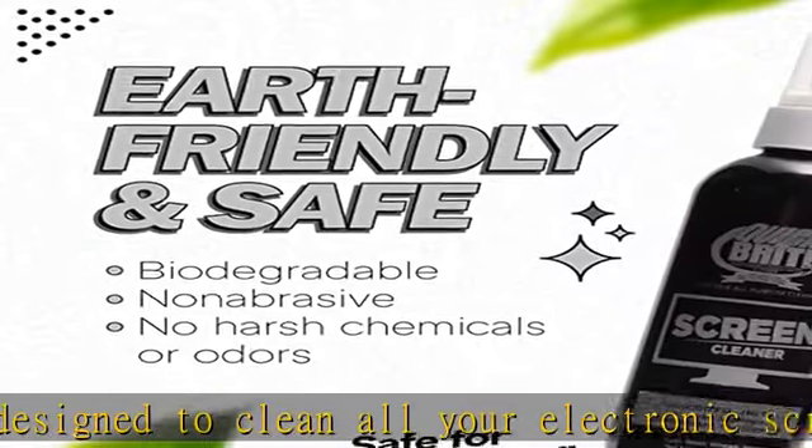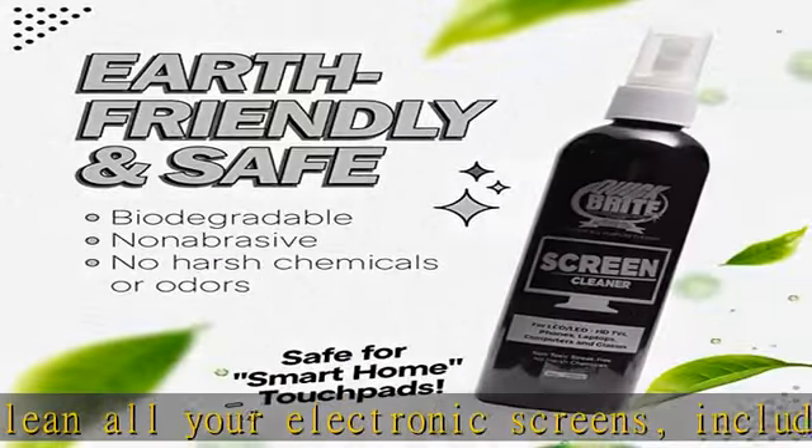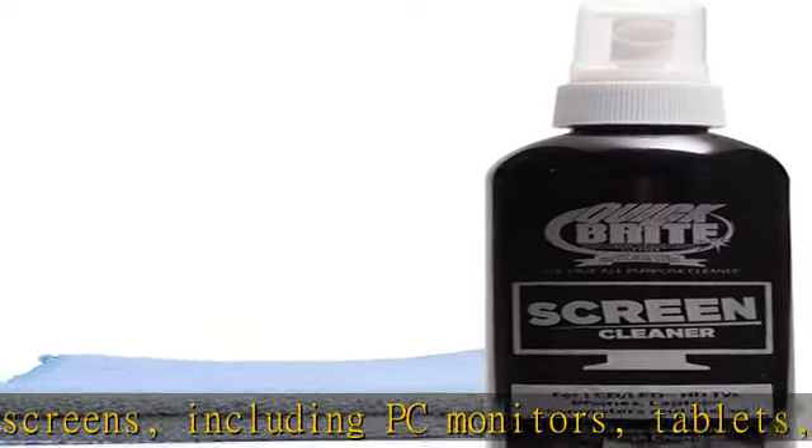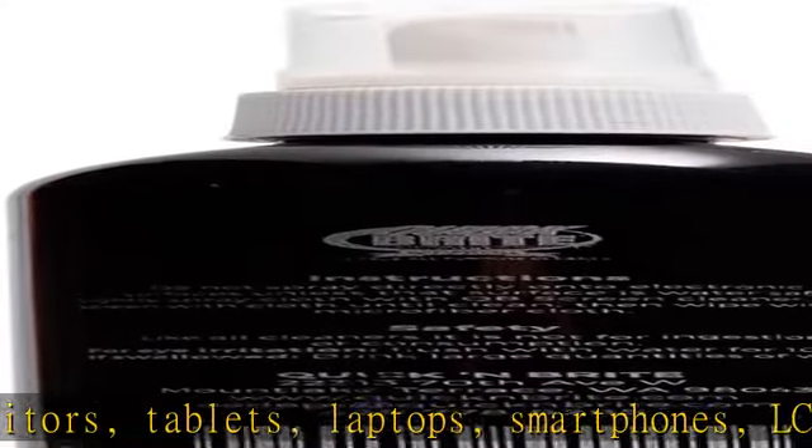Complete screen cleaning kit — this screen cleaner kit has everything you need to keep your screens clean and residue free. It includes an 8-ounce bottle of cleaner spray and a screen cleaning cloth.